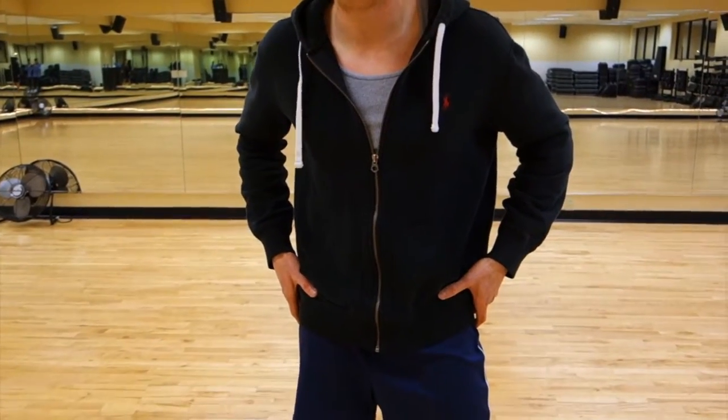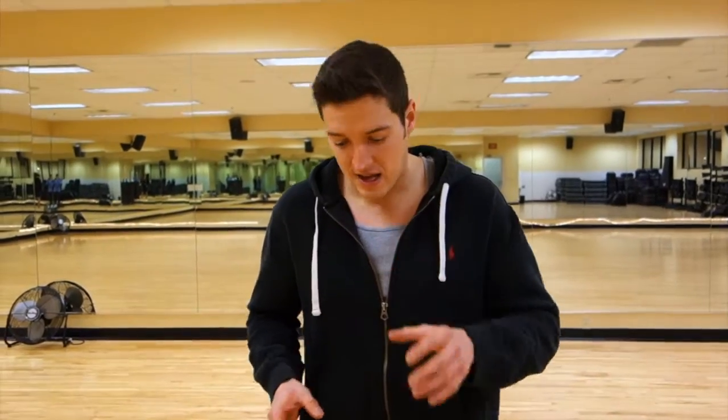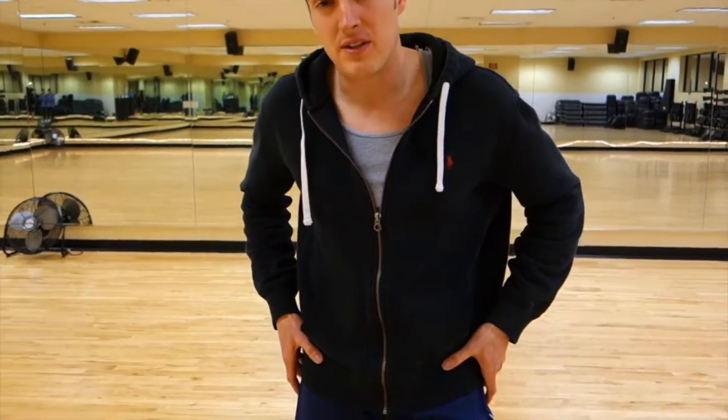It can posteriorly tilt your pelvis, bringing it closer to your rib cage, or it can do a combination of both. Today's exercise is going to focus more on the posterior tilt of the pelvis, bringing it closer to your rib cage, which is why you'll feel it more in your lower abdominal area.